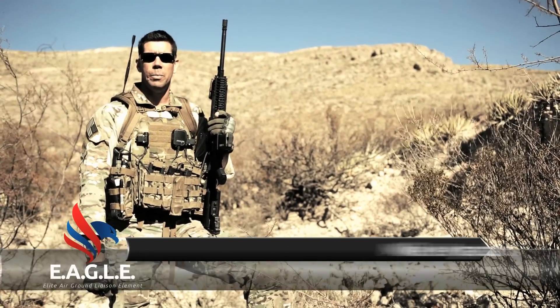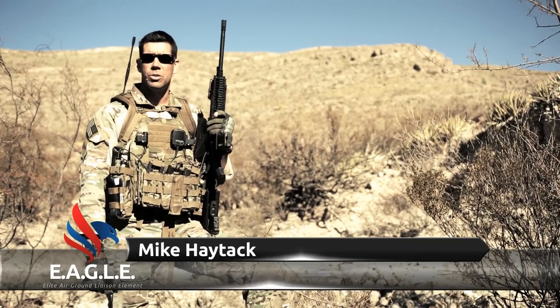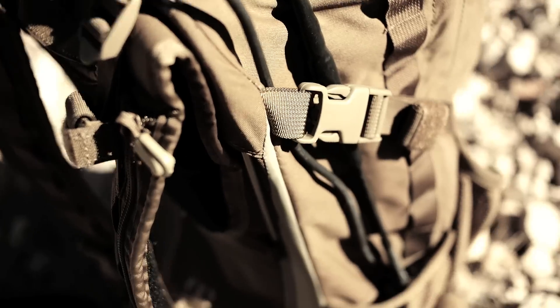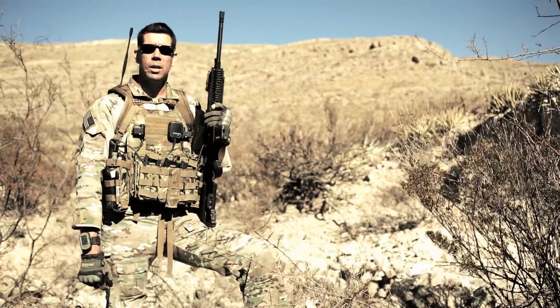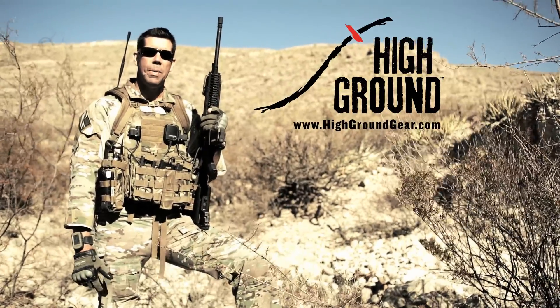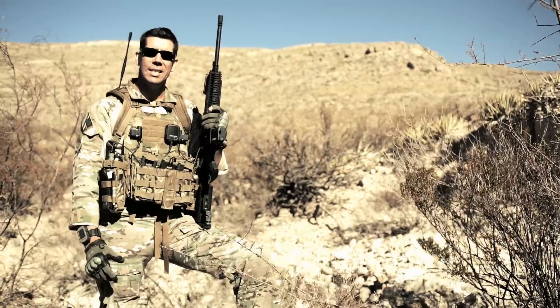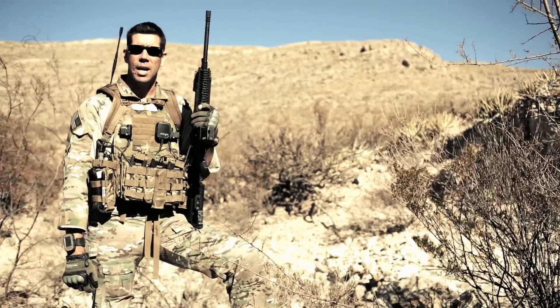Hey folks, this is Mike with Eagle Element. Today I'm very excited to showcase this packing system and a few of its unique features. This pack is called the JTAC HD3D. It's developed by an American company called High Ground Gear. The pack is based on the specific and unique requirements of the Joint Terminal Attack Controller, or JTAC, whose primary focus is to bring air power to the battlefield quickly and accurately.